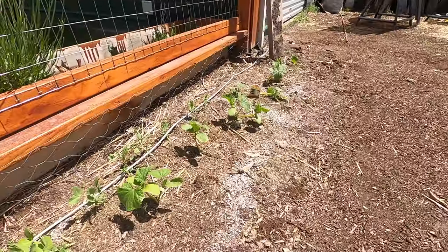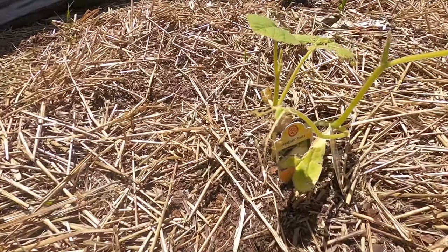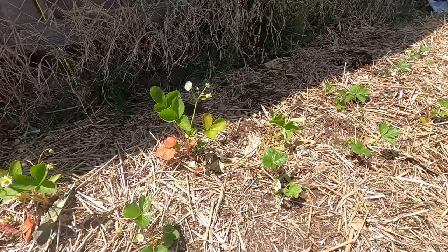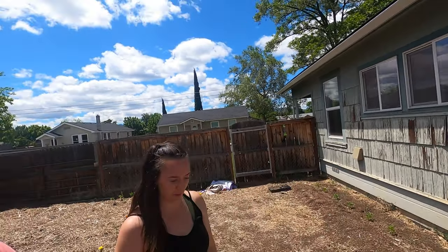Over here we have cucumbers and more peas, and then we have melons and squash growing along the fence line, and strawberries in the back. We're going to bring some compost in and start some more rows here.